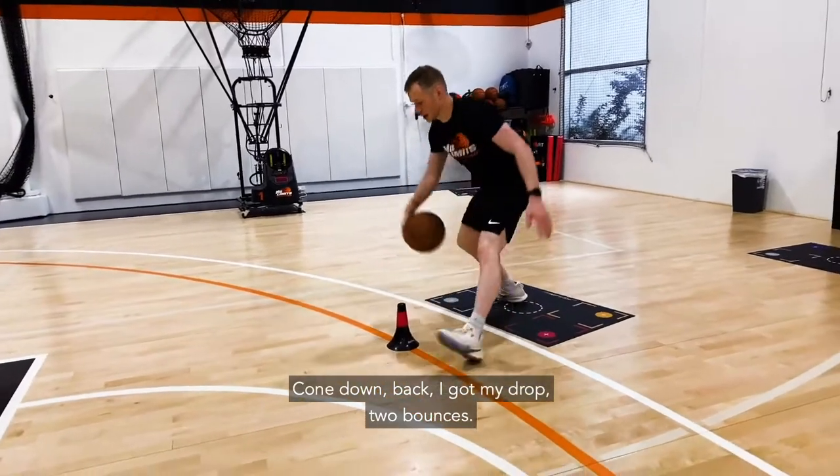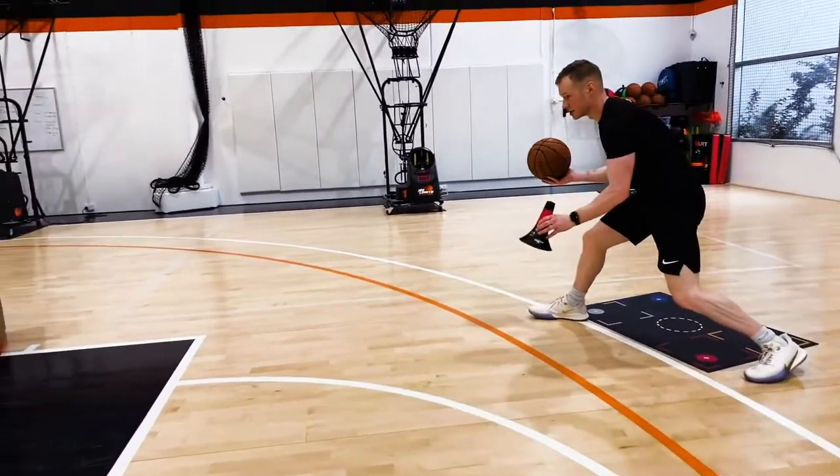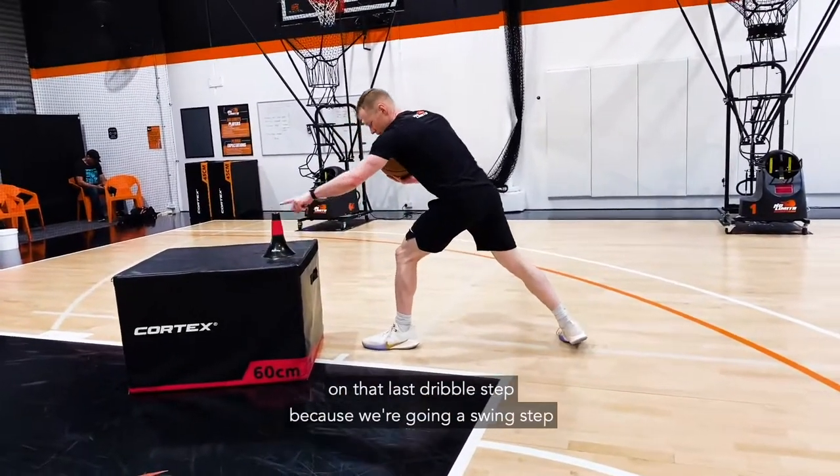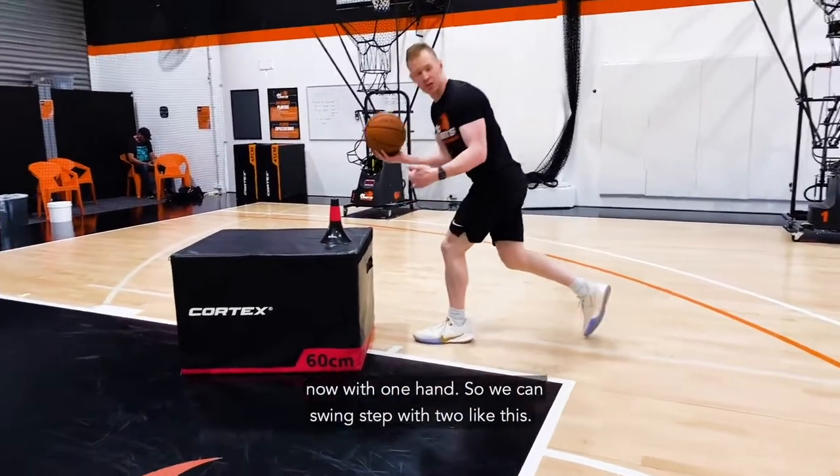Cone down. Back. I got my drop. Two bounces. I want you to place the cone here on the box on that last dribble step, because we're going to swing step now with one hand.